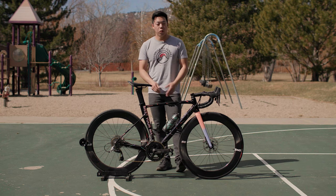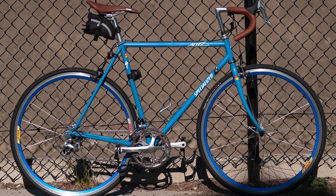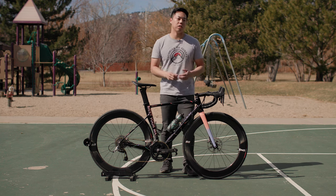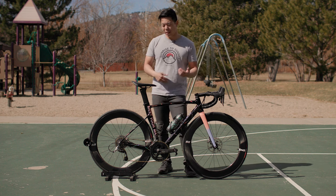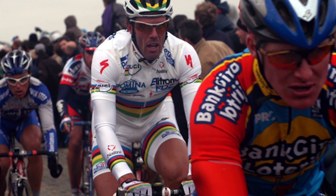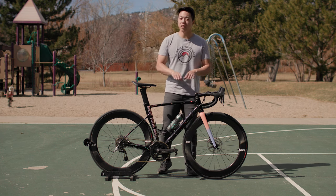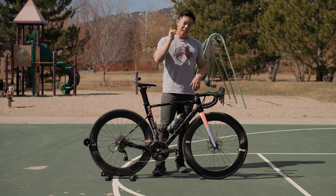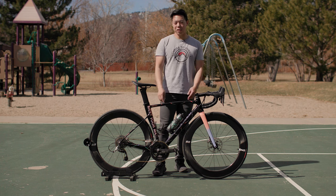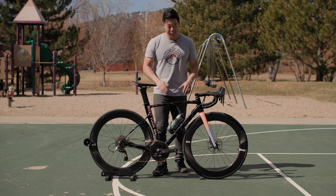Why do they love it so much? Let's start at the beginning. In the 80s and 90s, the Allez was Specialized's top-of-the-line steel road bike, but eventually it transitioned to aluminum to keep up with the times. It had a few glory years being raced by the likes of Mario Cipollini, but eventually it was usurped by the carbon Tarmac and the Allez was relegated to a second-tier budget bike. That all changed in 2013 when Specialized designers decided to create the Allez Sprint.